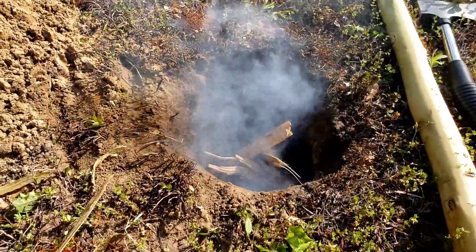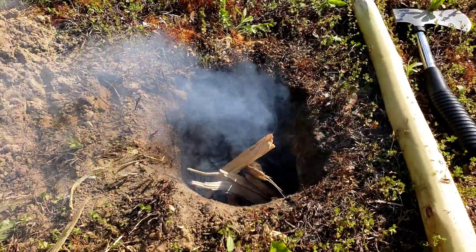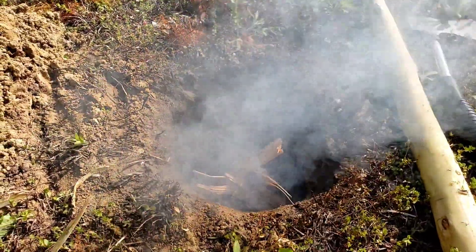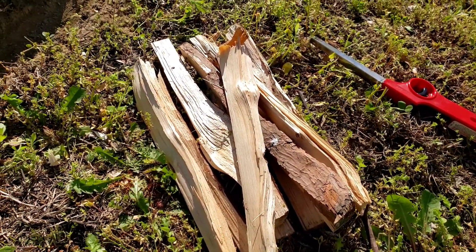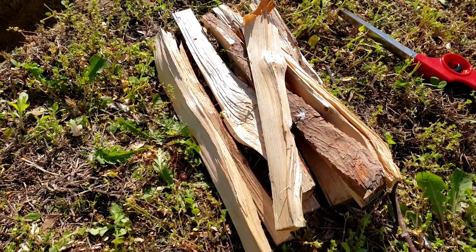I'm back to smoke again. I was trying to do the right thing by using all the dead fall I had around my yard, but unfortunately it rained last night — so even though it looked dry, it was wet. So I went and got some real kindling: I had some dried wood in the garage and went ahead and axed it down into kindling.